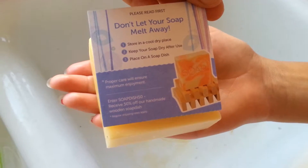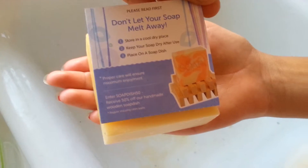A cool soap dish, and a code for half off the soap dish right there.